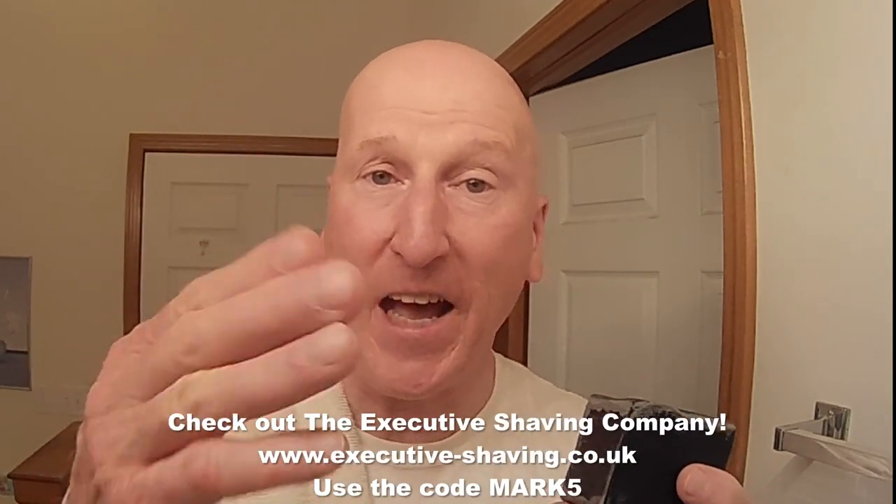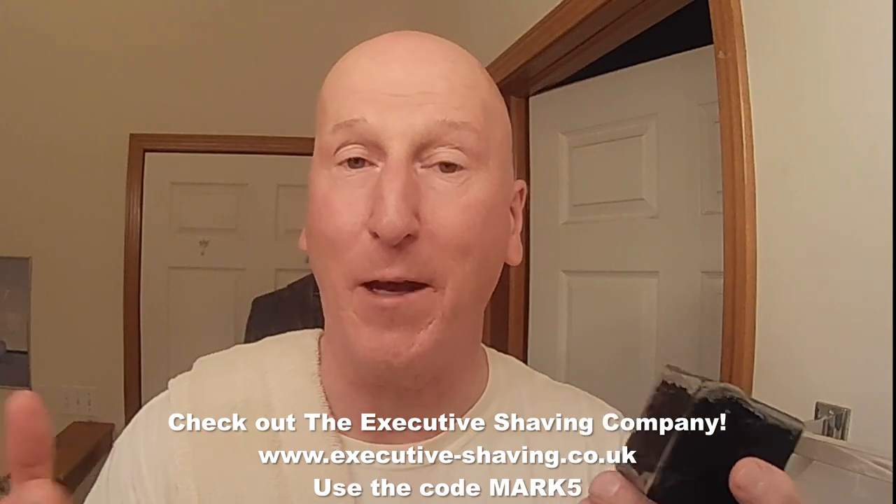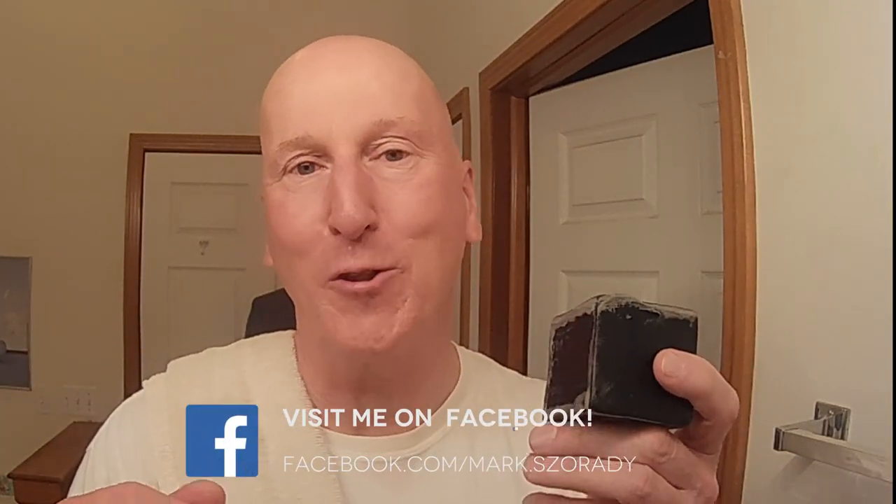Thanks very much for tuning in. Please share, subscribe, and like — hit that bell so you'll be notified the next time I upload a video. Comment below and let me know. Check out the Executive Shaving Company using code MARK5. Check out my blog at georgetoon.com/blog for my comic strip George and other cartoons and videos. I'm on Facebook — check out my Facebook page. Check out PhoenixShaving.com or PhoenixArtisanAccoutrements.com — both addresses get you to the same great online store where you can get great shaving gear including the Cube 2.0. Check out my Amazon product page at amazon.com/shop/marksready where you'll find all the products reviewed on this channel, organized and categorized. Thanks very much for tuning in — I'll see you again real soon.